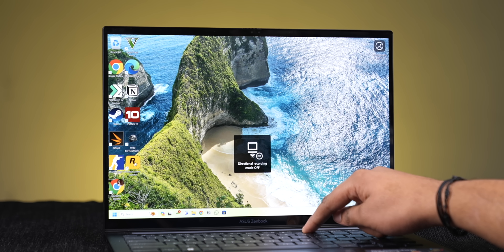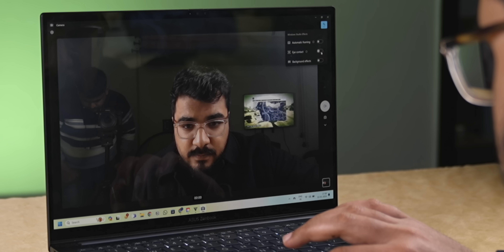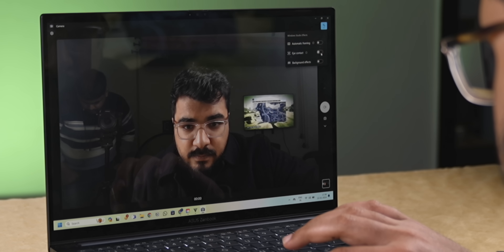I'll tell you about the webcam features, because I thought this part was very interesting. First, it's a Full HD webcam and the quality is good — I have good lighting and the portrait blur feature works very well. Second, the coolest thing was directional audio — if I press F10, you can see directional audio turn on or off, and when this feature is on, literally all background sound is cut and only the speaker's voice comes through. Third, there's an AI feature where even if you haven't looked at the webcam, it will create fake eye contact, which is useful.